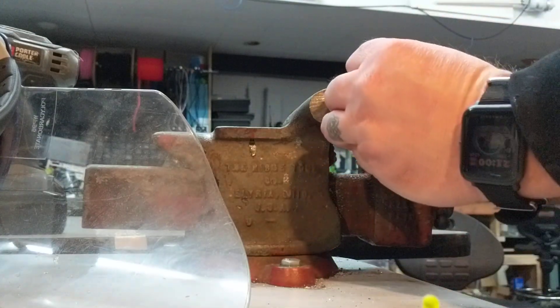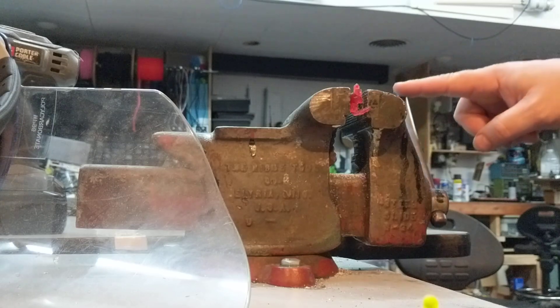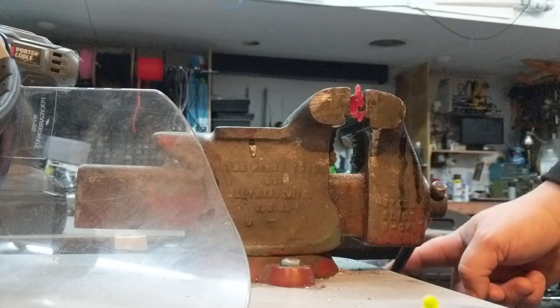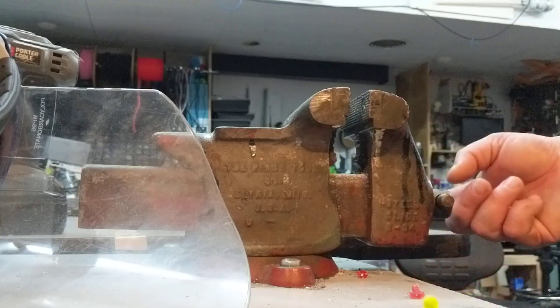We're going to put the red figure in. There — snug enough just to hold him in. We're going to go. He already popped with a quarter of a turn, exploded. And he's pretty much shattered on just over half a turn.